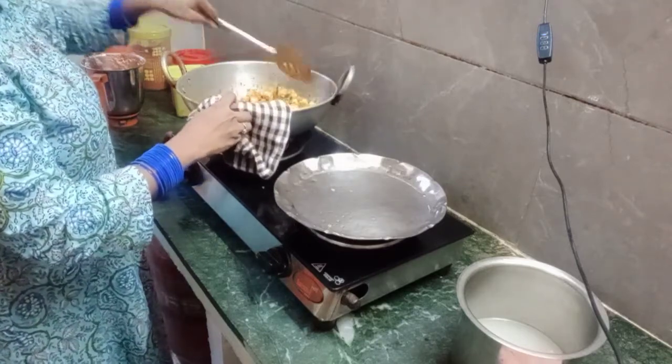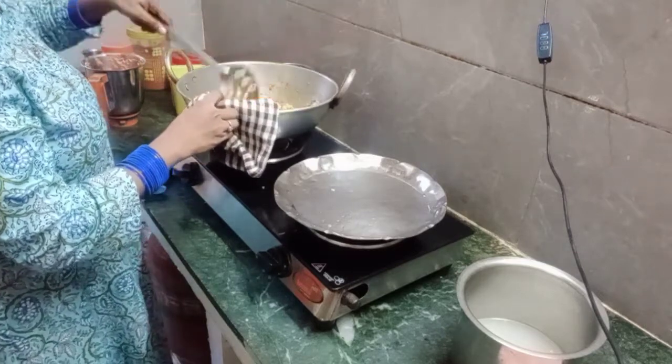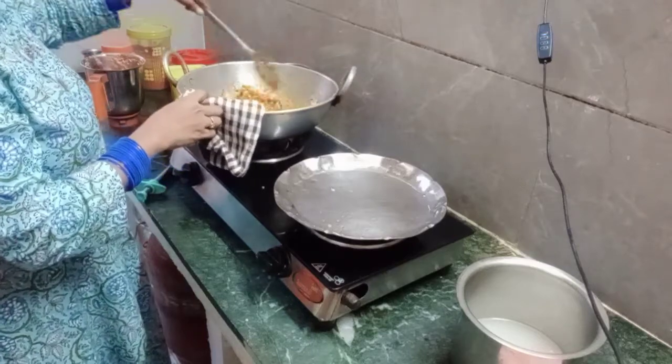This is a high flame, but it will be a medium flame, so it will come to a boil, and then it will be a low flame.